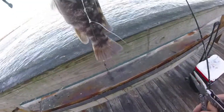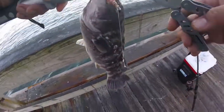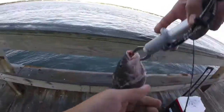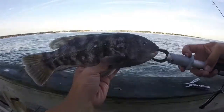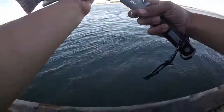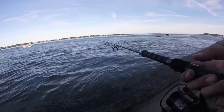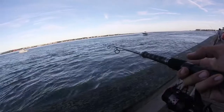That's a pretty cool fish. Nice fish — let's get it released.